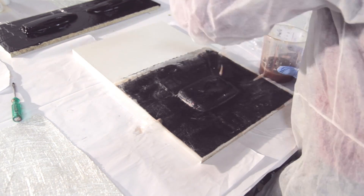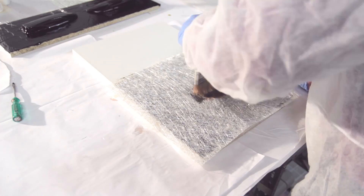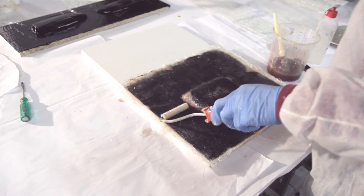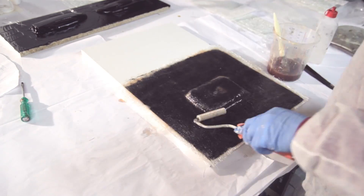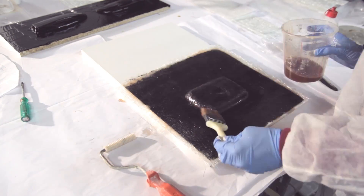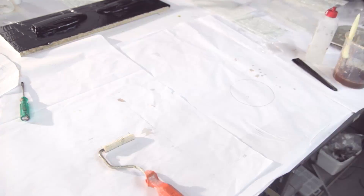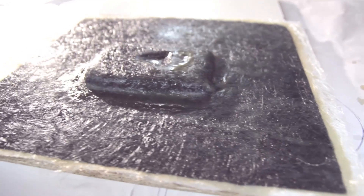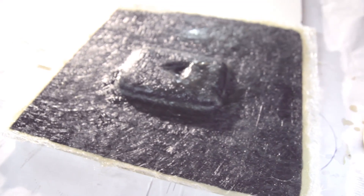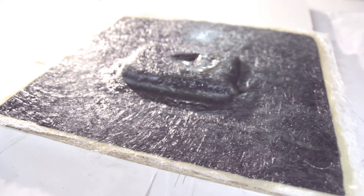I use a surface veil — it's a 30 gram fabric. Easy Composites don't suggest it, but I always do it because I'm used to working this way. Then I back it with a 300 gram fiberglass on top of that. I use plenty of resin just to make sure everything is saturated, and roll out all the air with a roller.